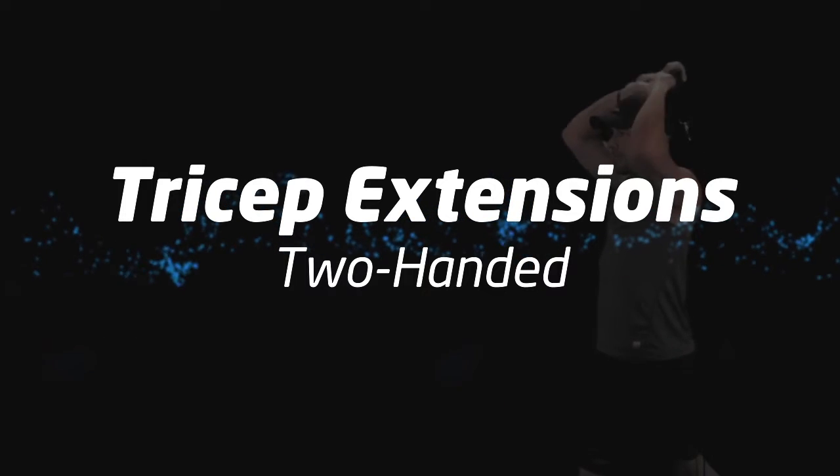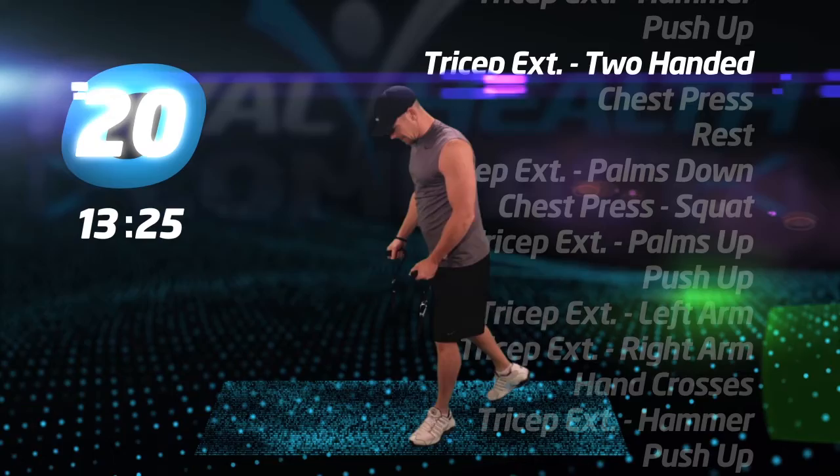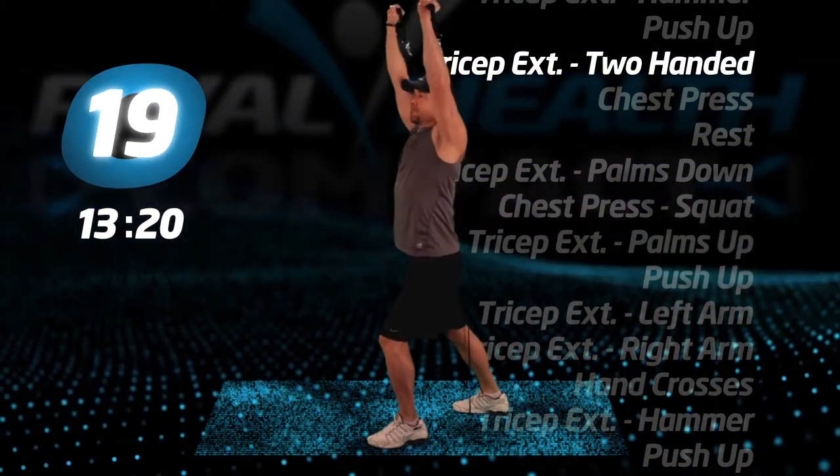Tricep step extensions, two-handed. With one foot back, step on the tube. Keep the tube behind your back and extend your arms up and over your head.